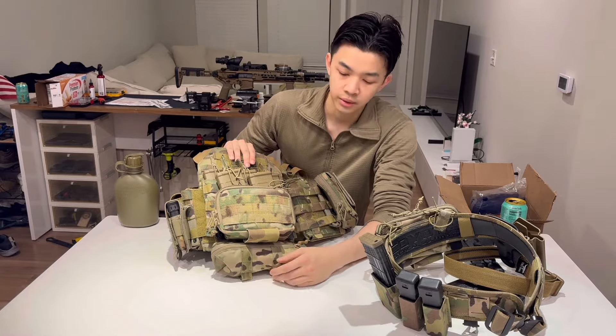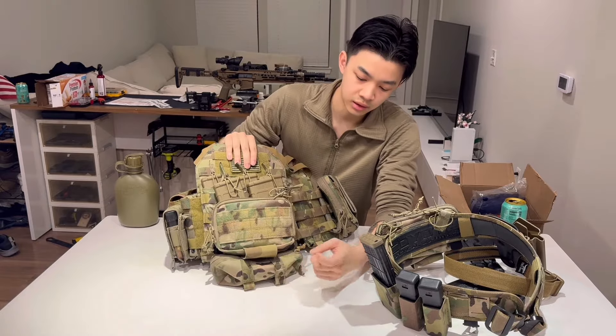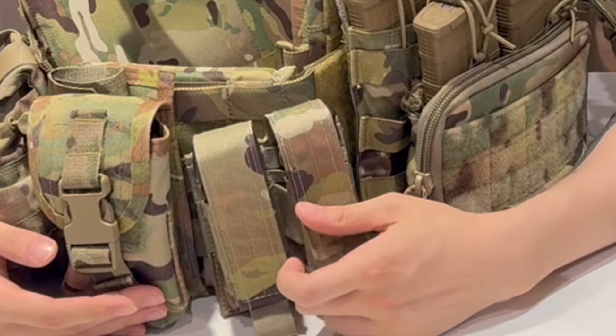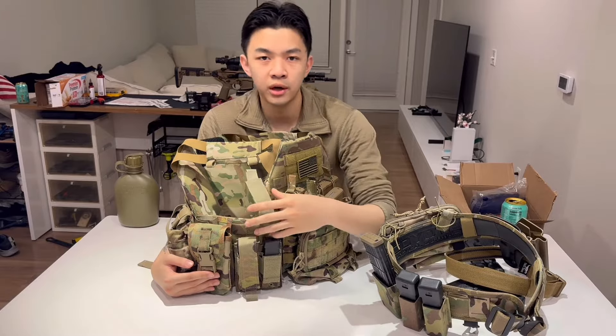This is the Onward Research goodie pouch — the kind they put skittles or candy in. I have it there just in case I want to throw something random in. It's a small pouch; you can put glow sticks in there if you want. Right here are some Amazon knockoff mag pouches for pistol mags. A mag holder is a mag holder — I doubt this would lose my mags regardless, since it has a velcro retention system.